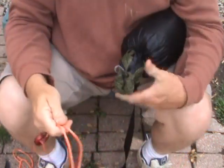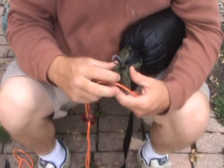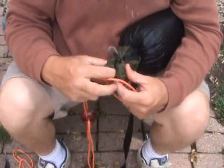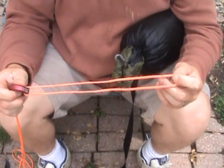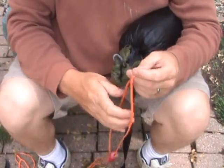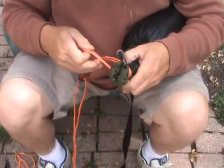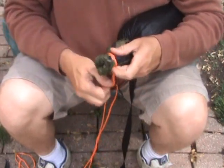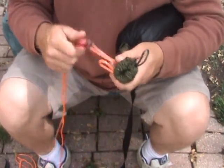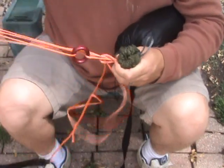I've got my Warbonnet Blackbird. I'm going to show you how to attach it to a gathered-end hammock channel. A hammock is the same way, like an Eno or a Clark. You'll just run the loop through the channel once, maybe twice before you finish it off. So we'll start with one wrap. Some people just do one, but I like to do another one.